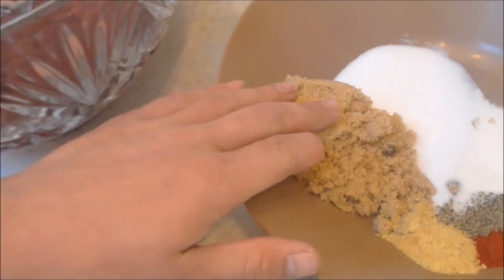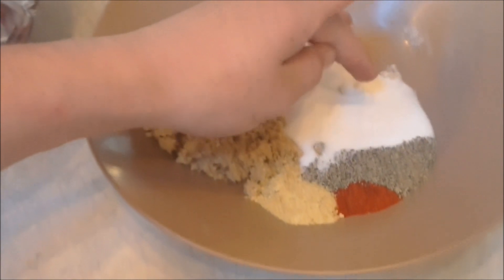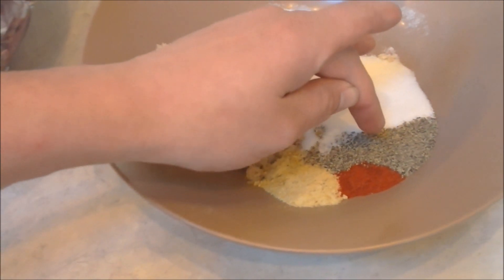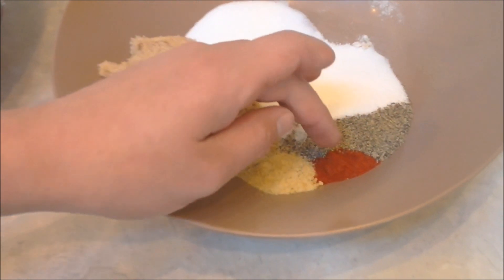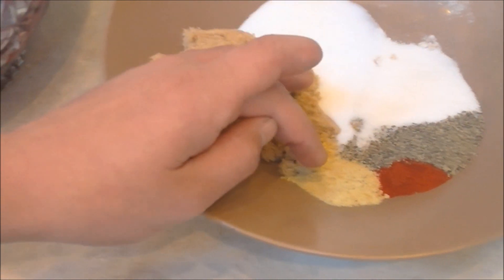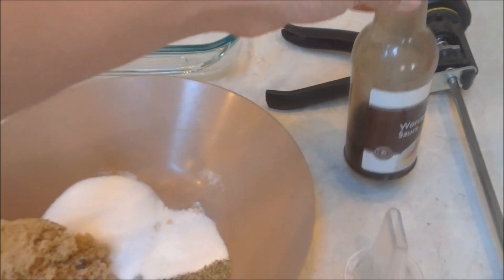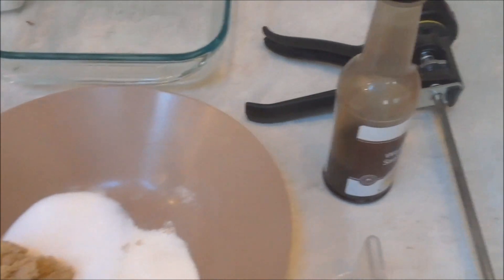This is three-quarters of a cup of brown sugar, one-quarter cup of salt, 2 tablespoons of meat tenderizer, a tablespoon and a half of black pepper, a teaspoon and a half of cayenne pepper, and a tablespoon of garlic powder. It's going to be one-third cup of water, one-third cup of Worcestershire sauce, and a quarter cup of soy sauce.